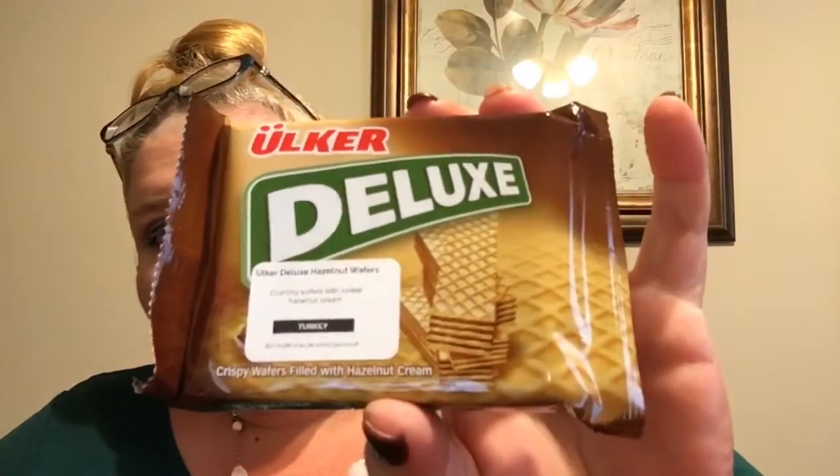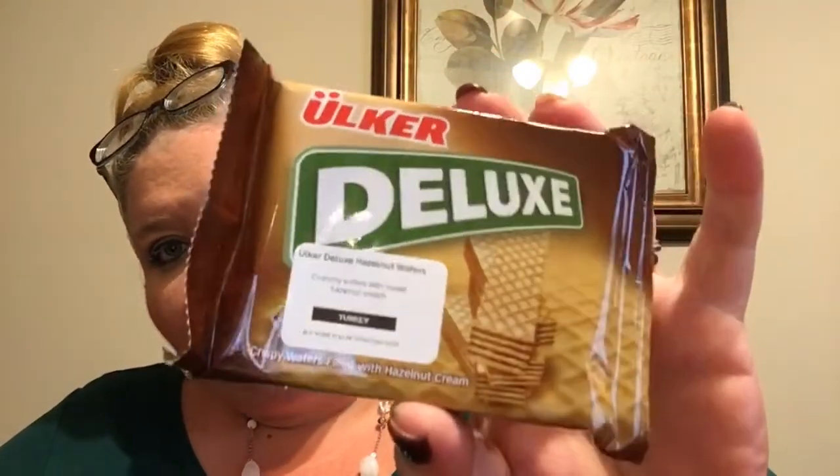Next we have Ochre Deluxe from Turkey — hazelnut wafers. It says 'crunchy wafers with sweet hazelnut cream.' Those will probably be good — they're like the sugar wafers you can normally get in strawberry, vanilla, and chocolate.